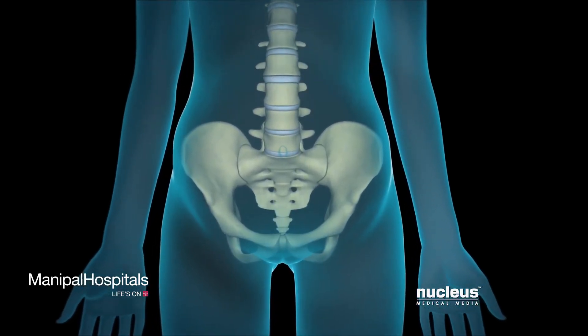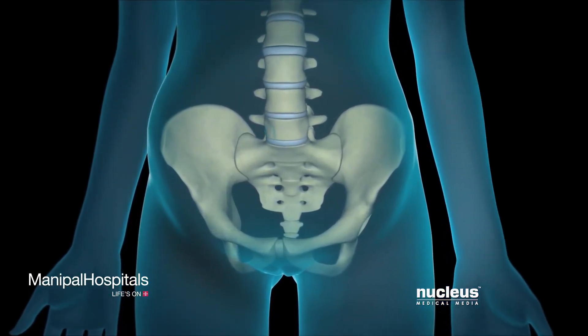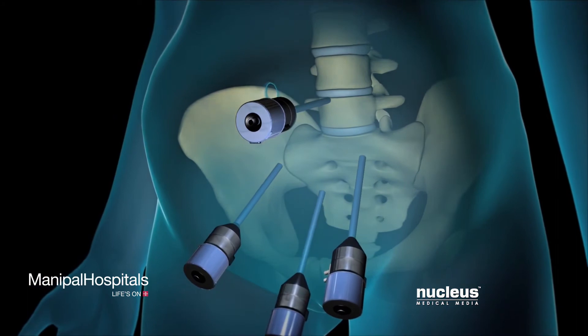Rather than one or two large incisions, a laparoscopic spinal fusion requires several tiny keyhole incisions, through which the laparoscope and special surgical instruments are inserted.